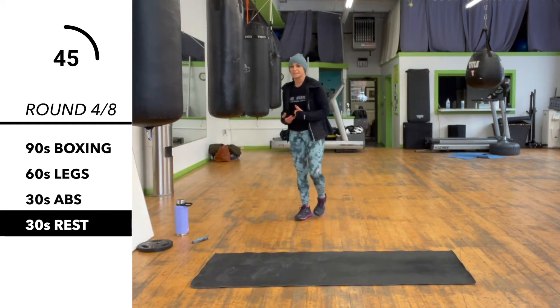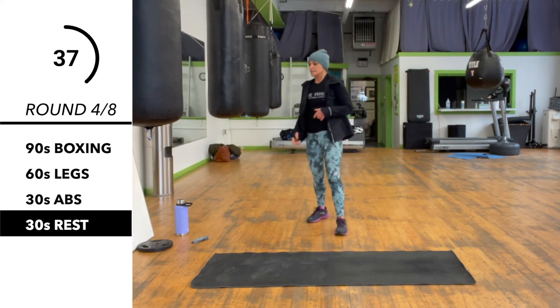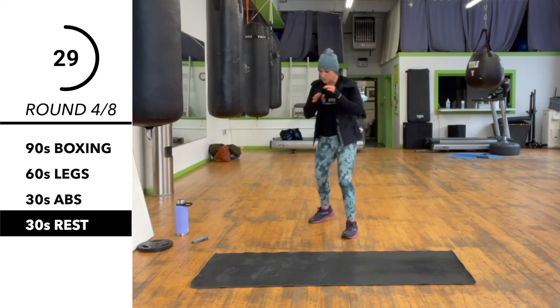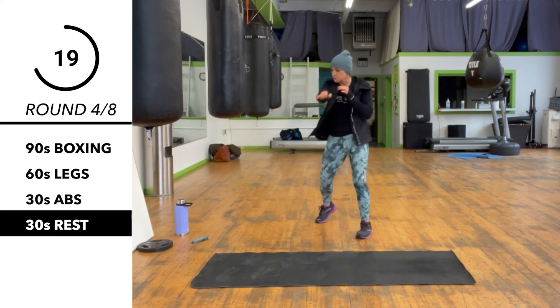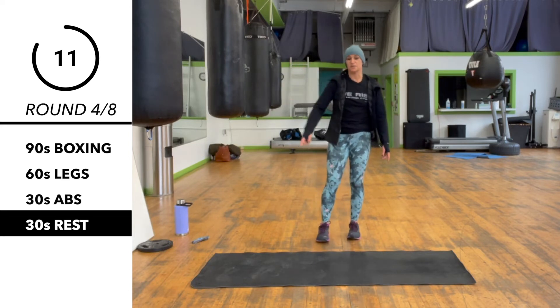Back to boxing for 90 seconds. This time we're keeping with moving our feet. We're going to go 1, 2, step, 1, 2, 1, step, 1, 2, 1, 2. I like to go in the direction that my last punch lands — so if I land on my 2, we go right; land on my 1, I go left, back to the right. So 1, 2, step, 1, 2, 1, step, 1, 2, 1, 2, and step.